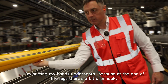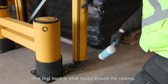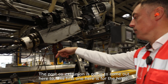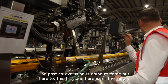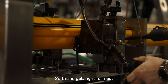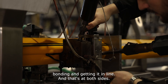I'm putting my hands underneath. At the end of the legs is a bit of a hook, and that hook is what hooks round the racking — it's quite delicate to get that hook formed in plastic. The post-co-extrusion is going to come out here. So this first one here is for the hinge. You can see it coming out — this is getting it formed. Looks a bit messy initially, but getting it bonded in and in line at both sides.